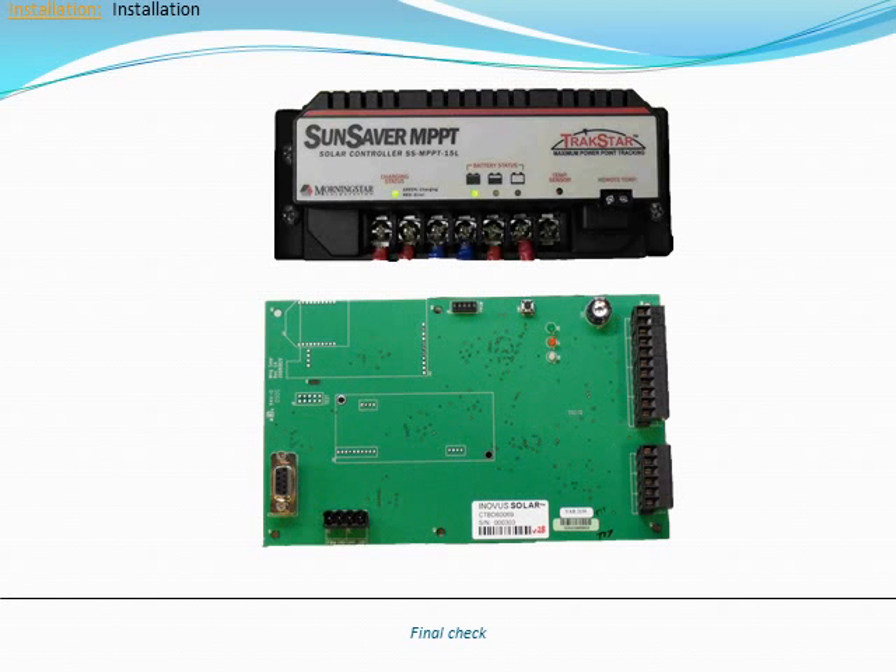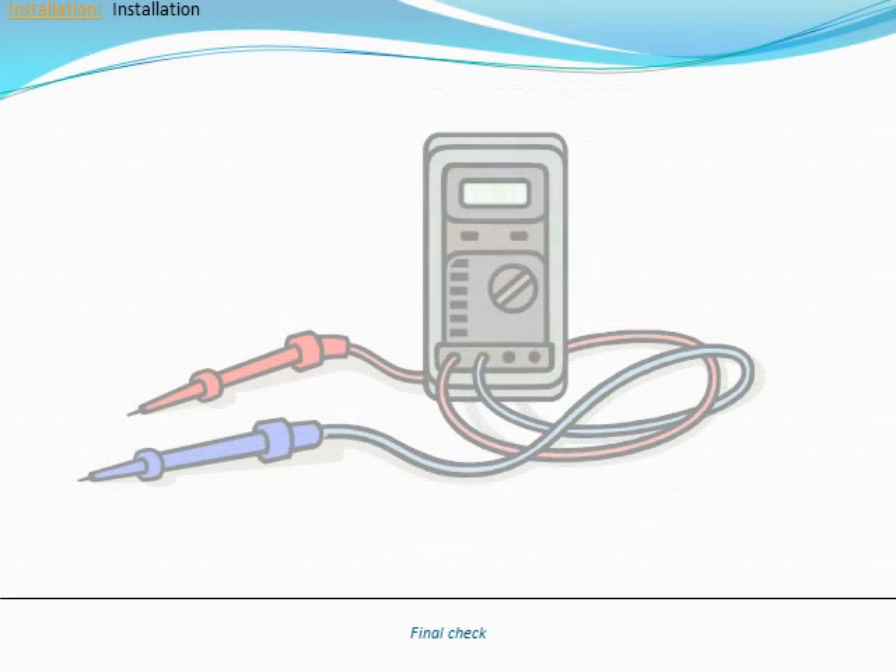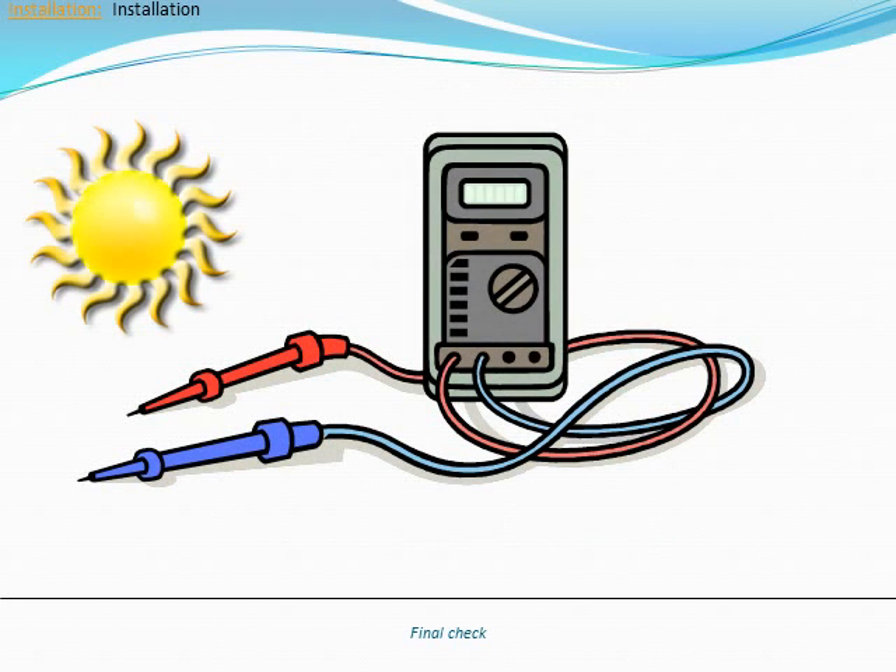A few final checks remain to complete the installation. Check the charge controller and main controller LEDs. On the charge controller, the status LED on the left should be green with an occasional heartbeat. Only one of the three battery LEDs should be on or flashing. On the main controller, the red LEDs should be flashing red while the other two LEDs remain off. Lastly, use the voltmeter to measure the solar array and battery voltages. If these readings are outside of the ranges specified in the installation manual, please contact Inovus support.